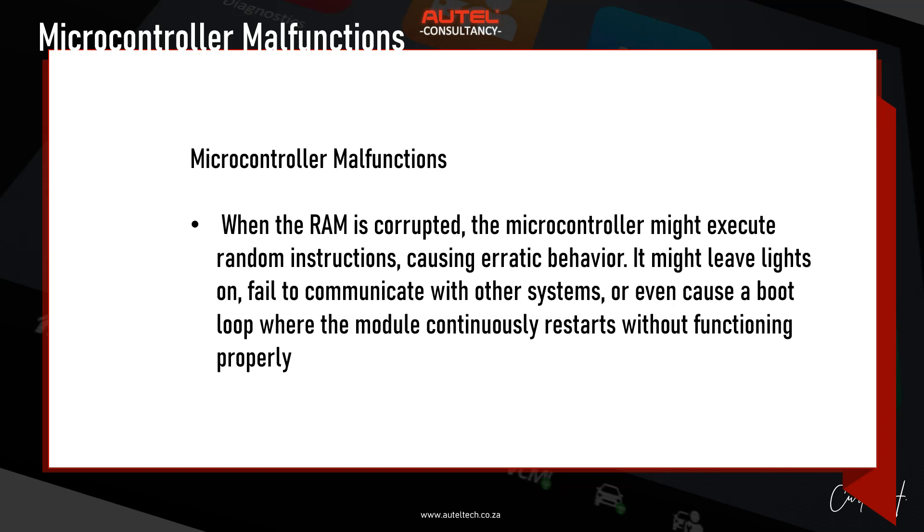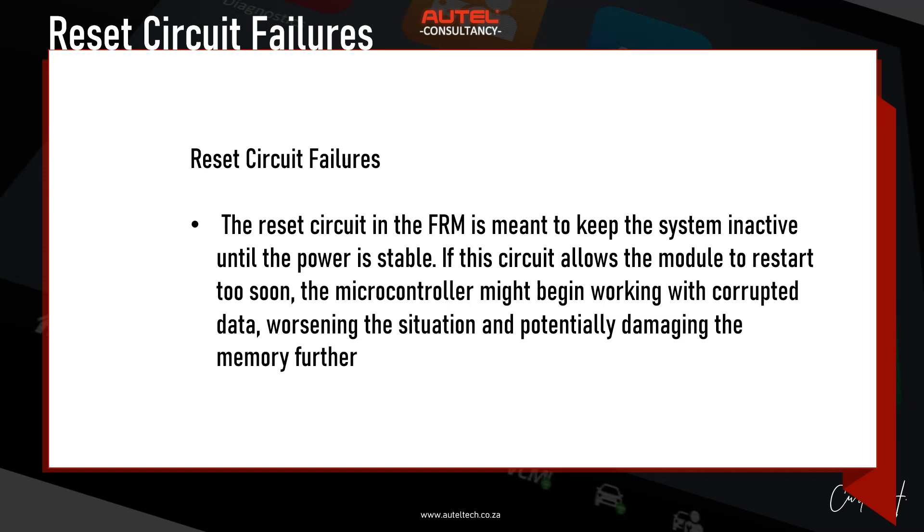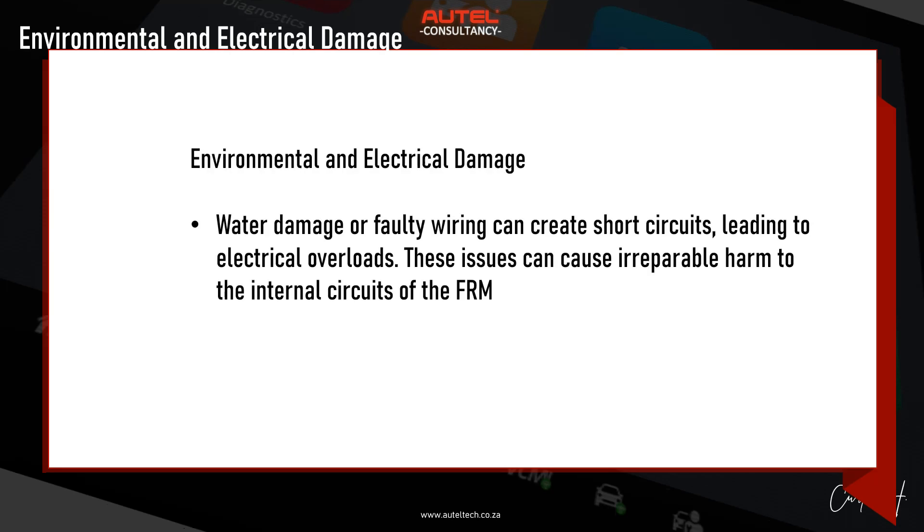When the RAM is corrupted, the microcontroller might execute random instructions causing erratic behavior — it might leave lights on, fail to communicate with other systems, or cause a boot loop where the module continuously restarts without functioning properly. The reset circuit, meant to keep the system inactive until power is stable, can allow the module to restart too soon, causing the microcontroller to work with corrupted data and potentially damaging memory further. Environmental issues like water damage or faulty wiring can also create shorts and electrical overloads causing irreparable harm to the FRM's internal circuits.